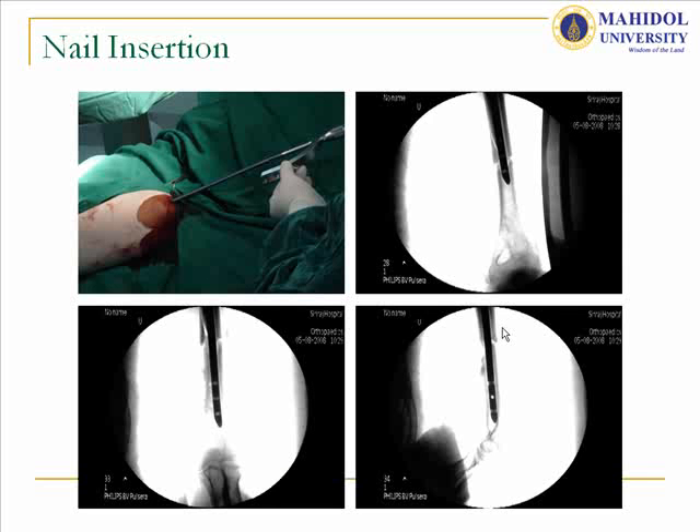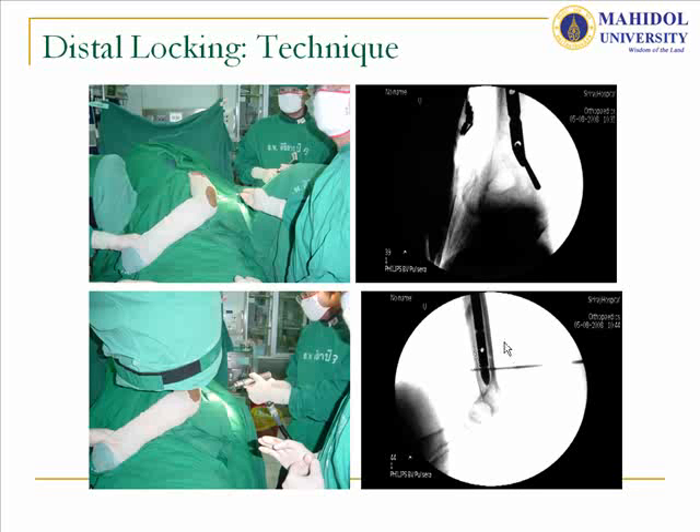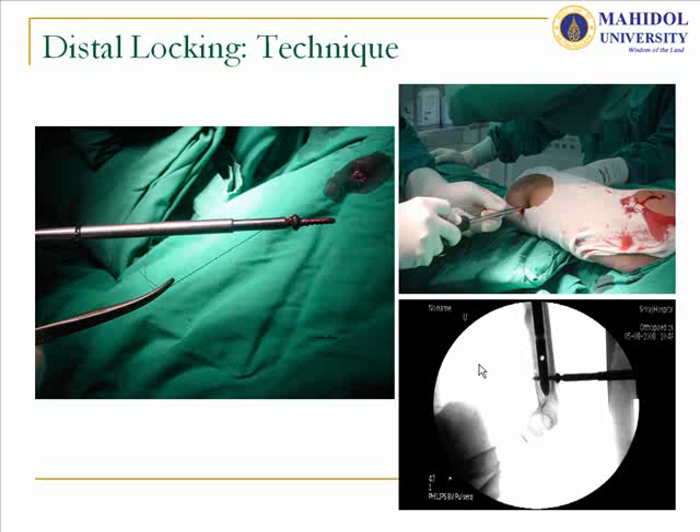After that, we insert the unlocked humeral nail down to the distal part of the humerus, just above the olecranon fossa. In every case, we lock the proximal fragment to prevent upward migration and telescoping, which can create impingement syndrome. For distal locking, we use the posterior-to-anterior approach distally, which is much easier — using the lateral approach would be very difficult because of the flat bone geometry.